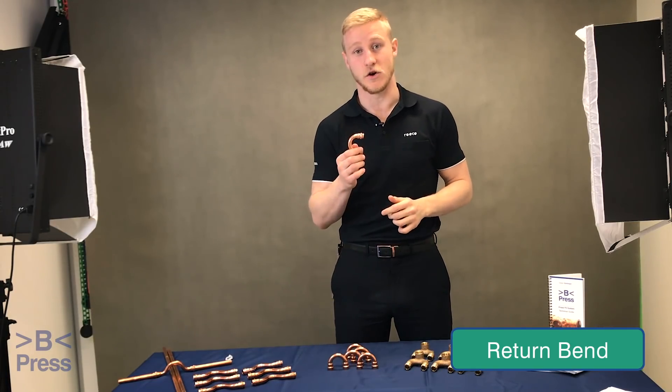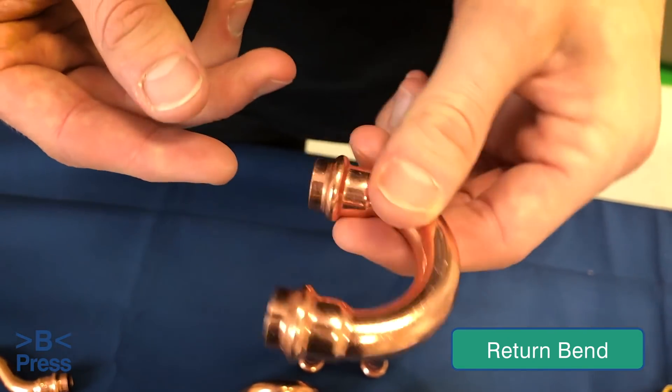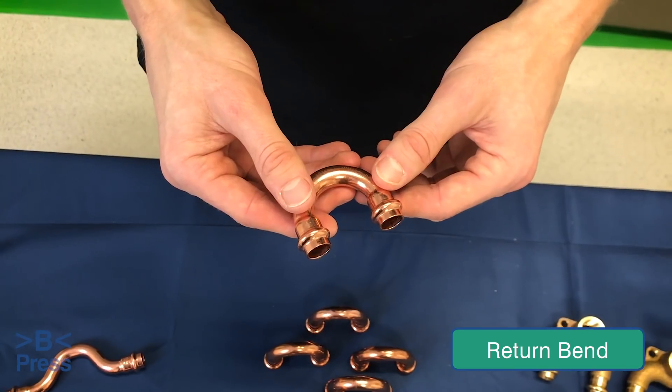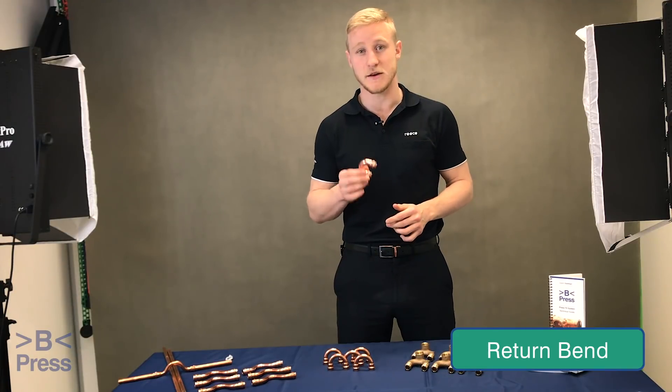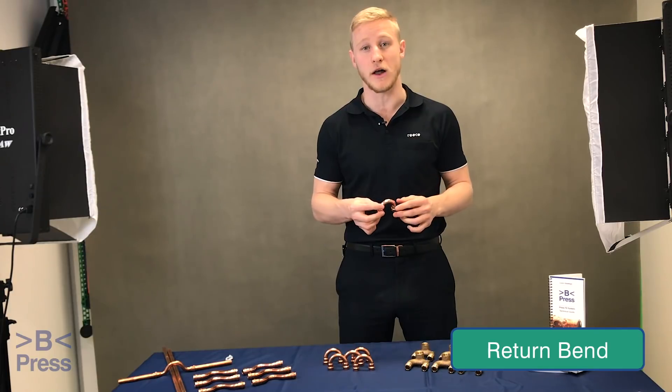The next fitting we're going to look at is the return bend. The main function of the return bend is to reverse the direction of the pipework 180 degrees. This is usually done with a couple of elbows, but with the return bend you can do it with one fitting. The return bend also plays an important role in the reduction of dead legs and stagnant water throughout the line.